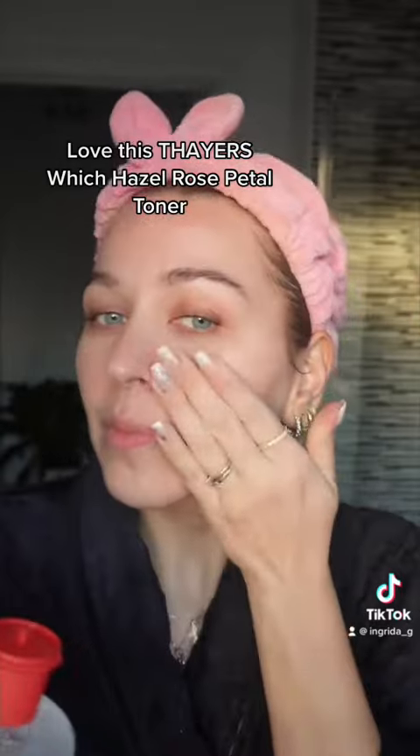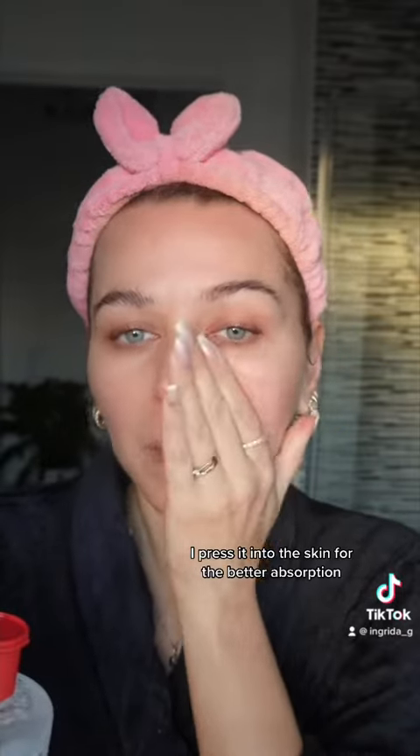Love this Thayer's Witch Hazel Rose Petal Toner. I press it into the skin for better absorption.